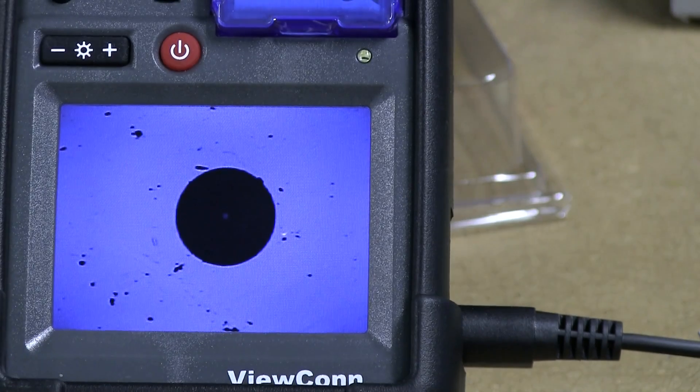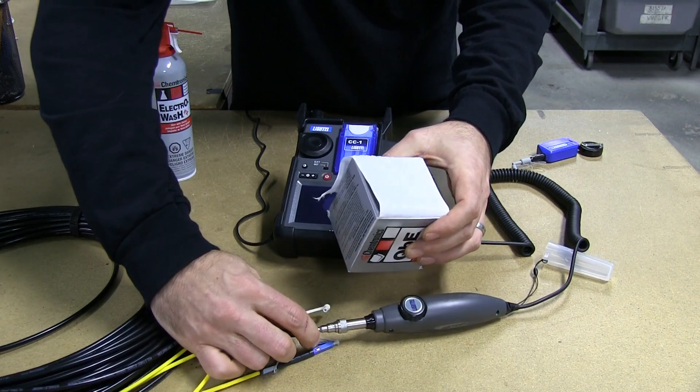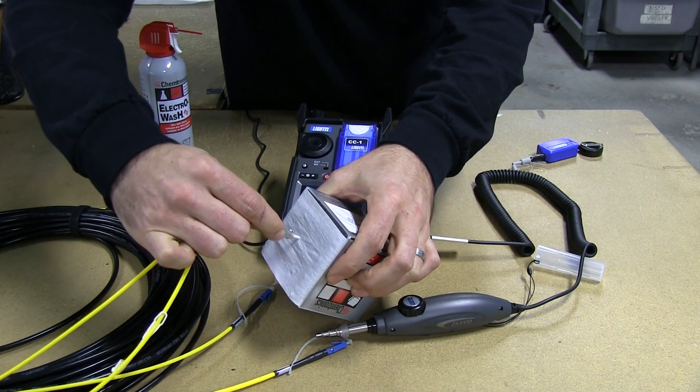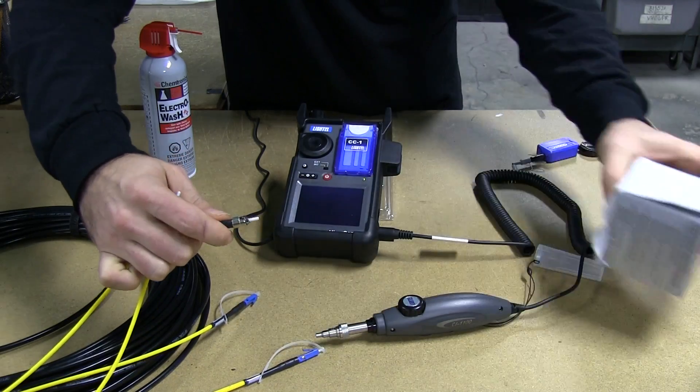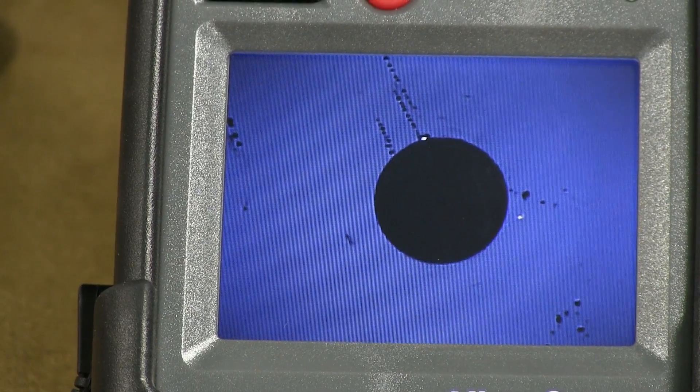The first step in properly cleaning a fiber optic cable is to do a dry cleaning. Typically you would do three wipes across a cable and inspect. You'll see that there are still little bits of dirt remaining on that cable.